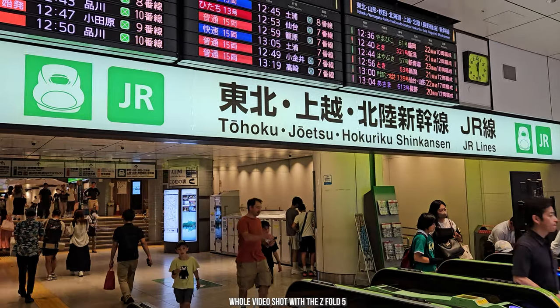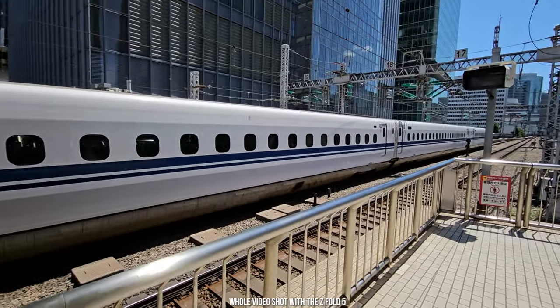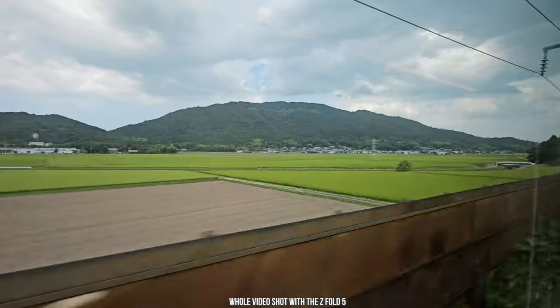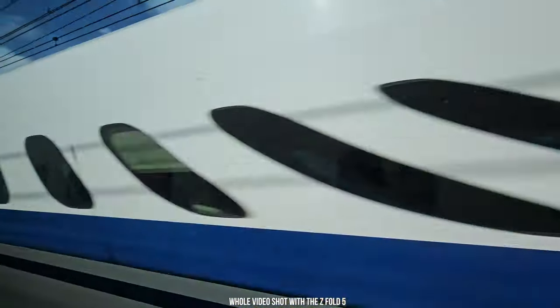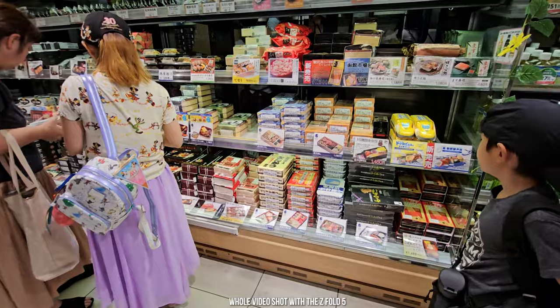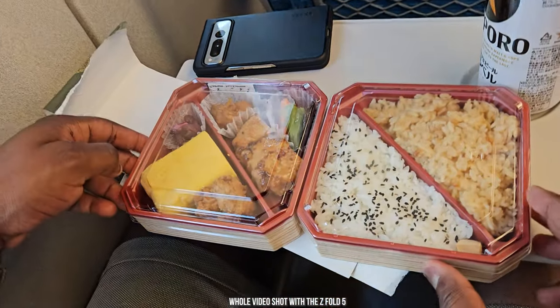The experience on the Shinkansen is amazing — the train system is super fast and reliable. The distance from Tokyo to Kyoto is roughly longer than New York to Washington DC or New York to Boston, which normally would take me four or five hours to drive. This was a two hour ten minute train ride. I was able to get some bento boxes — they're kind of cold but still very delicious — it was a great experience.